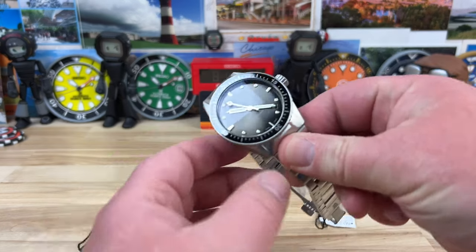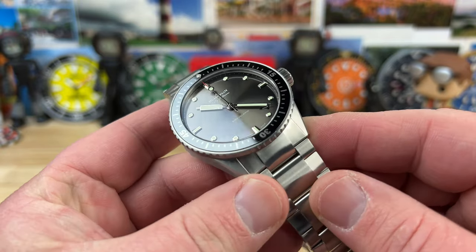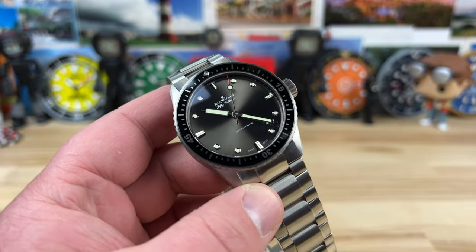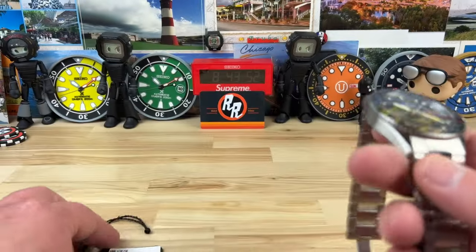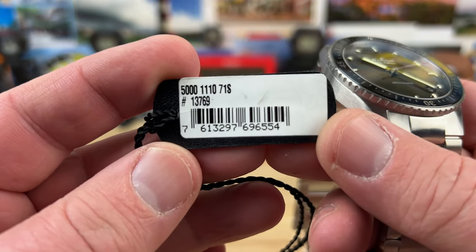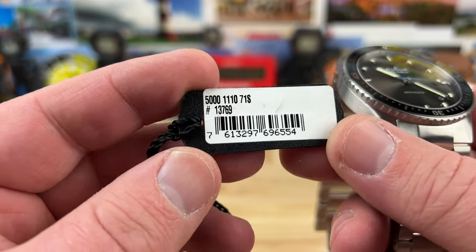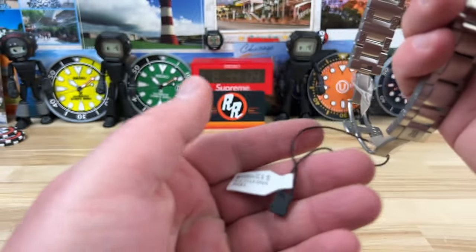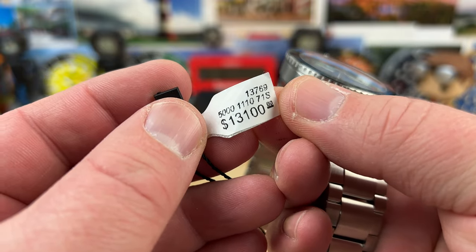We're going to look at the Blancpain Fifty Fathoms. Big thanks to Nick and the crew at Exquisite Timepieces for sending this over — they sent over a heck of a batch of watches and this is one of them. Here's the part number: it is the 5000 series 1110-71S, and this is number 13769. Price point on this is up there but still doable for a luxury diver — $13,100.